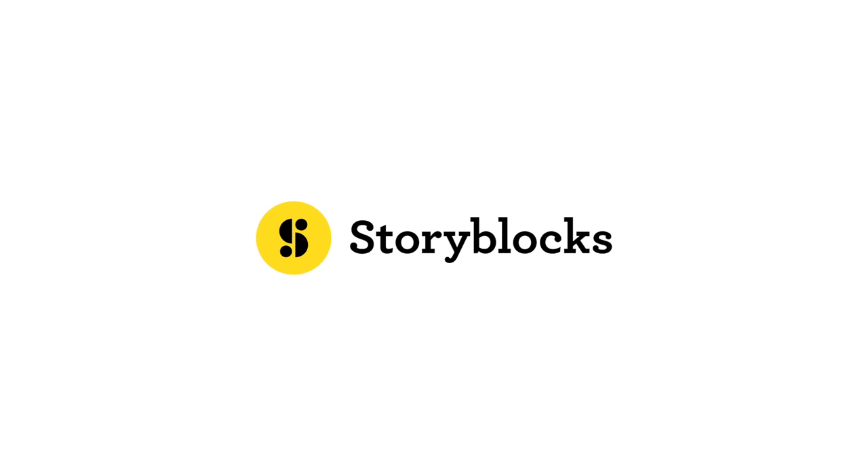This video is sponsored by Storyblocks, the one-stop shop to enrich your content and bring your stories to life.